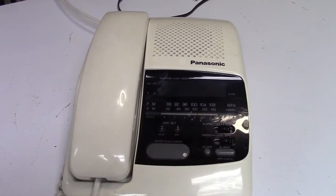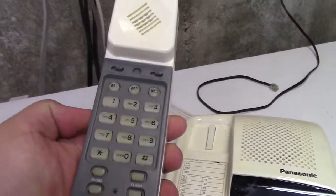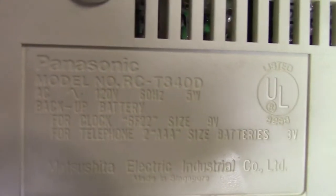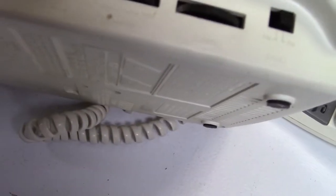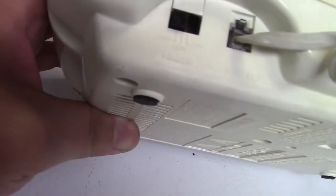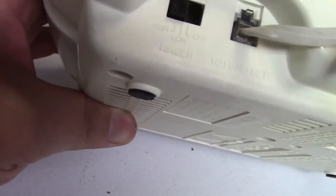This is a Panasonic clock radio telephone, perfect for a nightstand. Let's go to the back first — it's always impossible to read, hopefully you can get a good shot of that. On the side there's AM and FM tuning, volume, and brightness for the display. The back is where the phone line plugs in, and on this side we have the ringer with three different settings: slow, medium, and high.